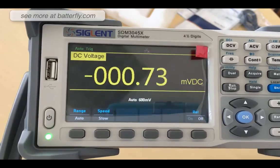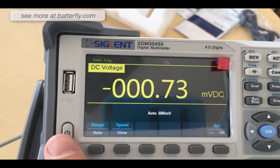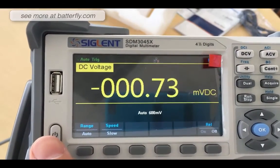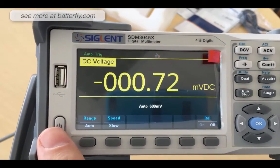For this unboxing and first start, that is everything. Thank you very much — leave your comment and in the description you will find the link to buy the unit. Remember that until the 30th of September the unit is discounted down to 340 euros. Thank you very much, like the button, cheers.